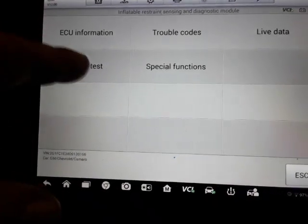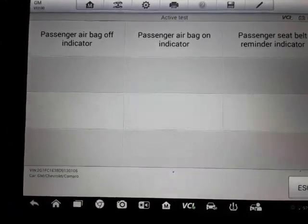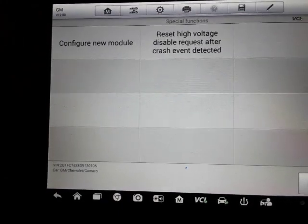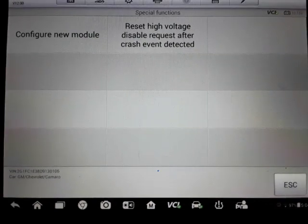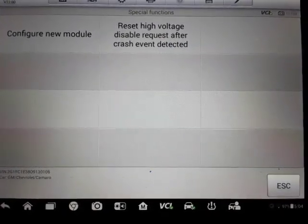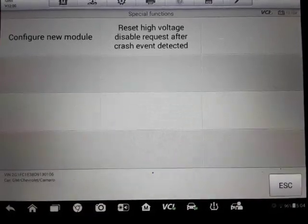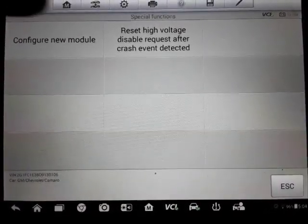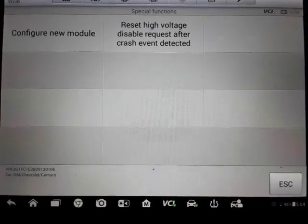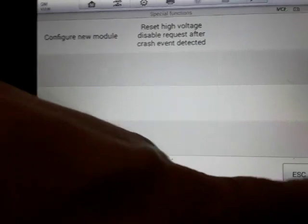SRS — we'll see what it's got. There's airbag off indicators — this is the active test where you can check and make sure the indicator's working. Special functions: if you had to put a new module in after a wreck where the airbag goes off, you can't just put a new airbag in and reset the code. You actually have to configure a new module — or possibly the original module if you have a tool that can do it. There's also a reset high voltage disable request after crash event detected, which this scanner should be able to do.